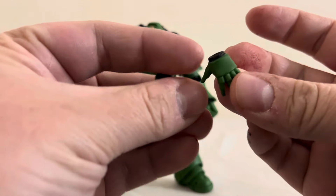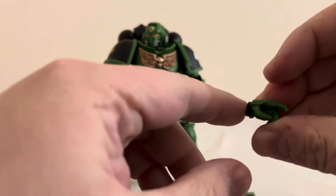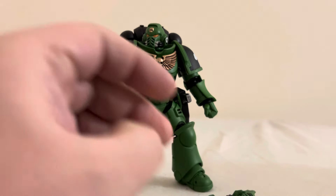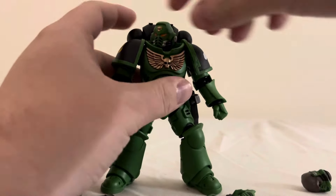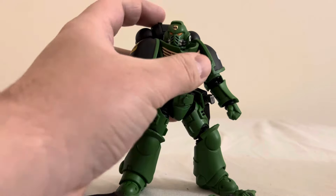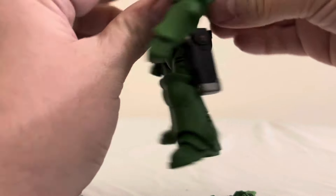He comes with a variety of alternate hands: an open hand, weapon-holding hands, a hand with a trigger finger, another hand with a trigger, and another open hand. He also comes with an alternate head without the helmet. It's super easy to swap — just pop it off the ball joint and pop the new one on. I'll do it just to show how it works: super easy, just pop that off.